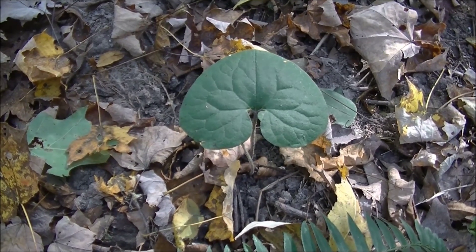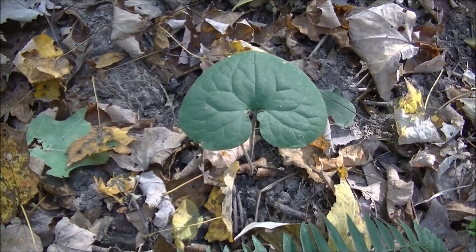Hey guys, this is Josh here with Trillium Wild Edibles. I wanted to bring you guys an identification video on wild ginger.